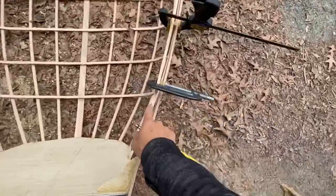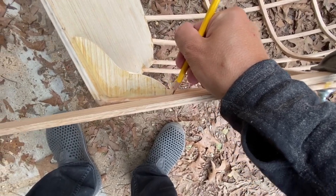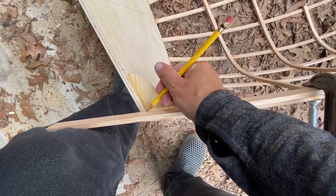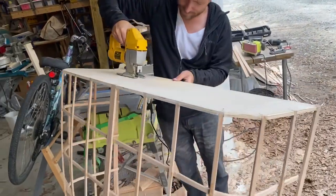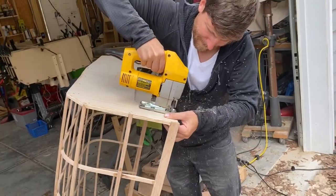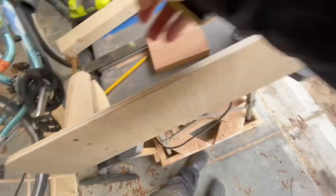I've got this gunnel piece clamped on here so I can mark where I need a notch right here, and then it'll end right there. Now I'm cutting out a spot for the seat to go. While the boat is drying over there, I'm building this seat — it'll slide over the bulkhead.